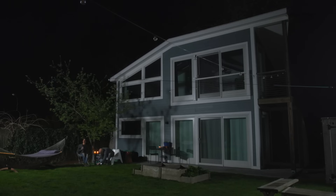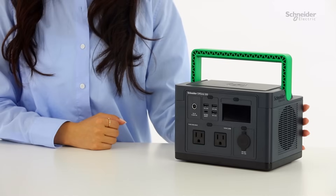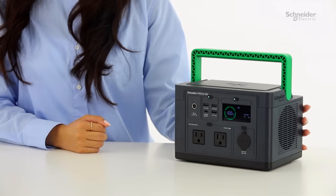It's perfect for camping trips, outdoor events, or as a backup power source at home. To turn on the power station, locate the power button above the outlets you're using and press it. You'll see the green LED light up, indicating that it's ready to use.